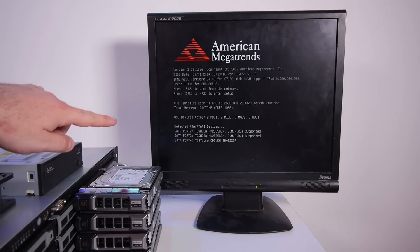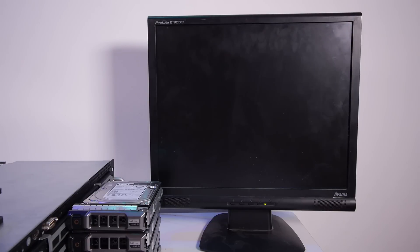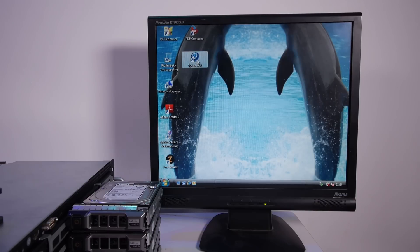The hard drives are detected. Oh — it found a Windows installation on one of the laptop hard drives! We have Windows Vista Home Basic running on my server. Oh my god, this is getting out of hand!